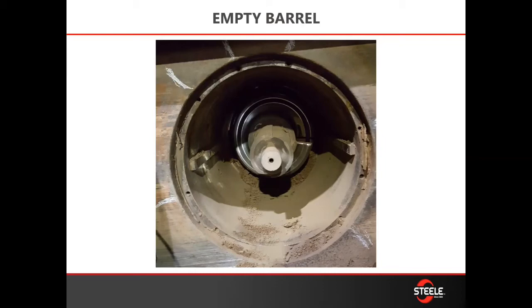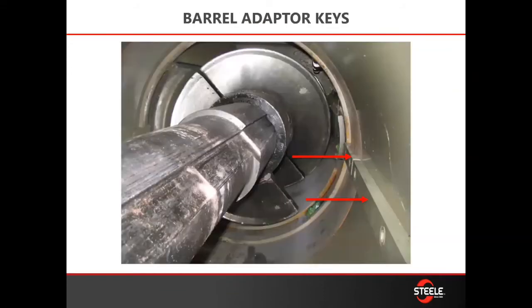Clean the barrel and the vacuum chamber of any material that's in there. Inspect your keyways on your shaft and on the barrel, and also check your CAT seal — now is a good time to do that. When checking your adapter keys, make sure that you check all of them — there are four: two long ones in the barrel and two short ones back in the vacuum chamber. This is also a good time to check your pan liner.